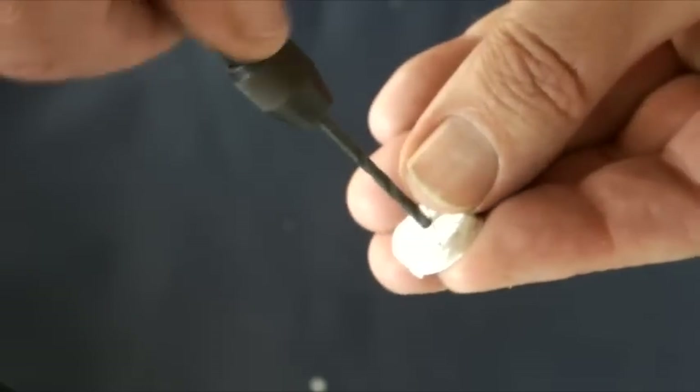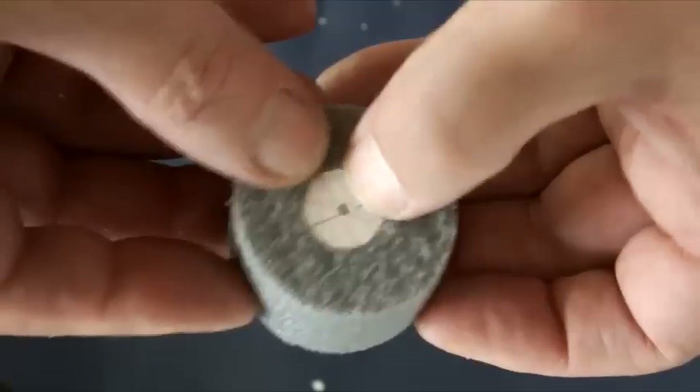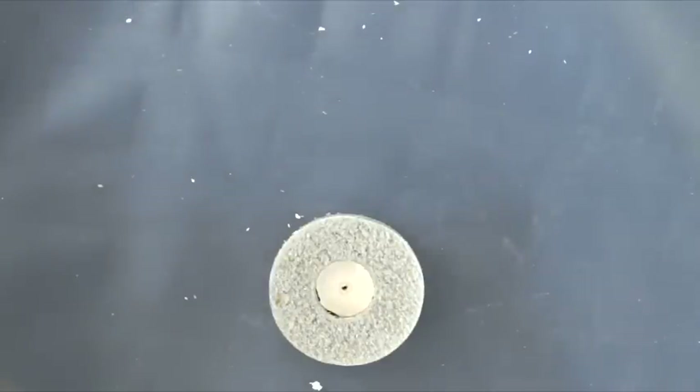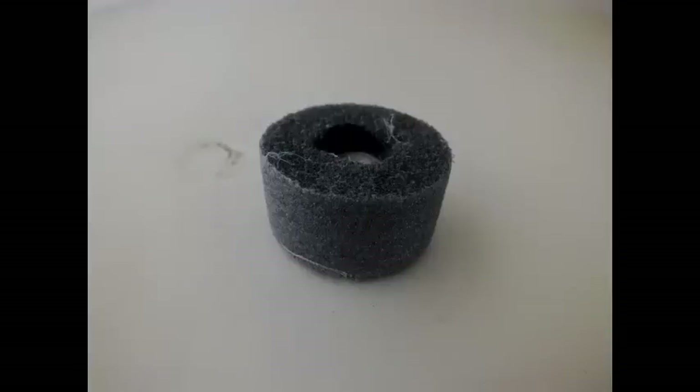I'm drilling the foam board here by hand, so there's no danger that I'm going to drill my fingers, and using a drill that's suitable for the size of music wire that I've used for the undercarriage. Here's the wheel — a little bit of hot glue will easily keep the foam board in place in the centre.